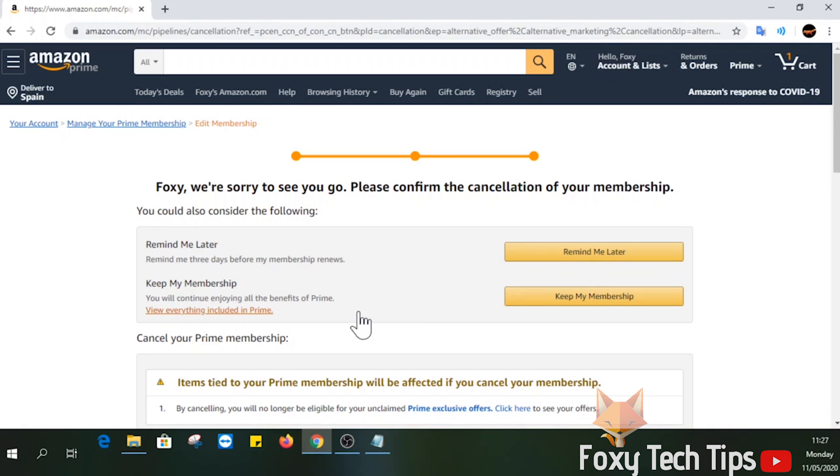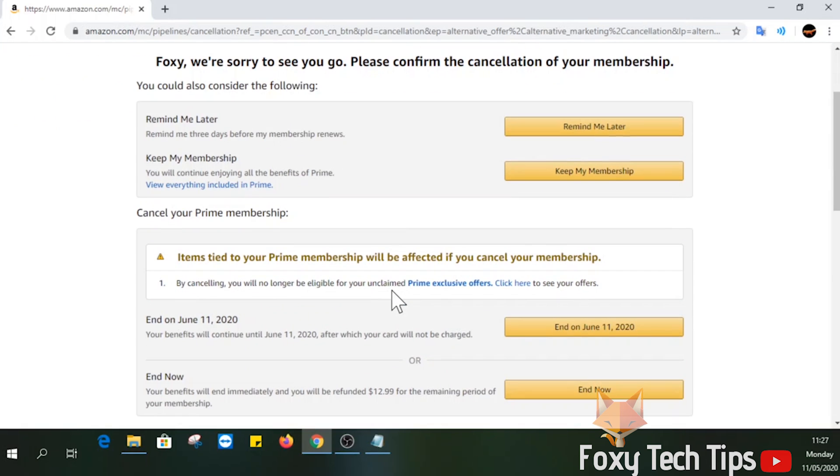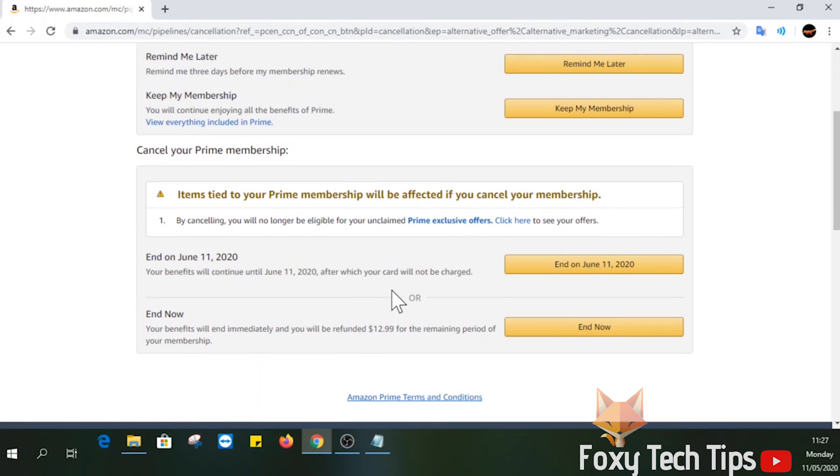Now scroll down one more time. This time we are presented with two options: to end the membership at the end of the current period, or to cancel it immediately. Select End on X date to turn off auto renew.